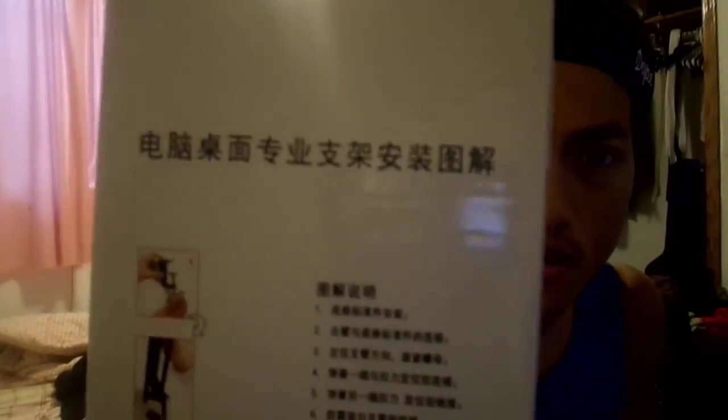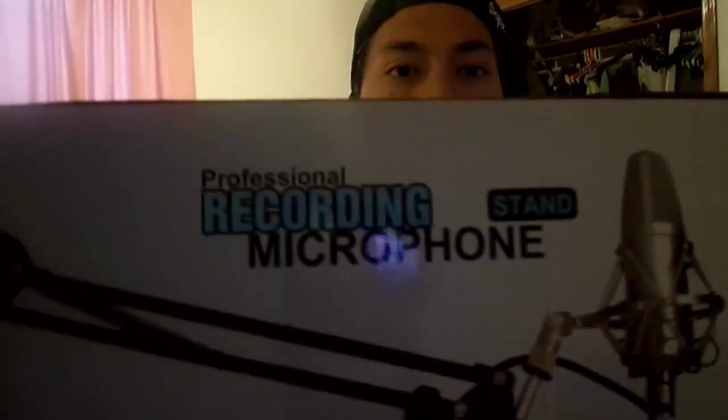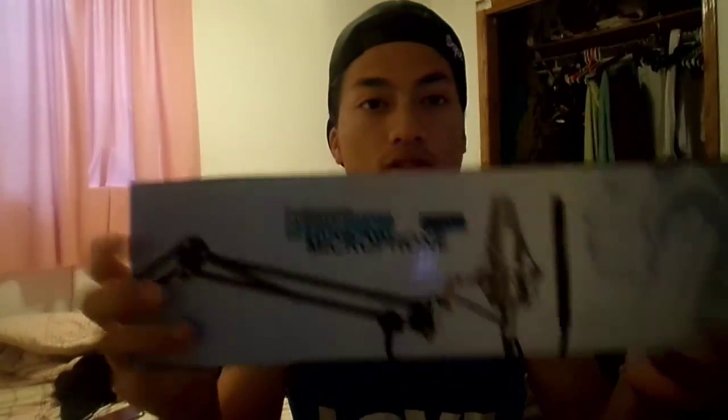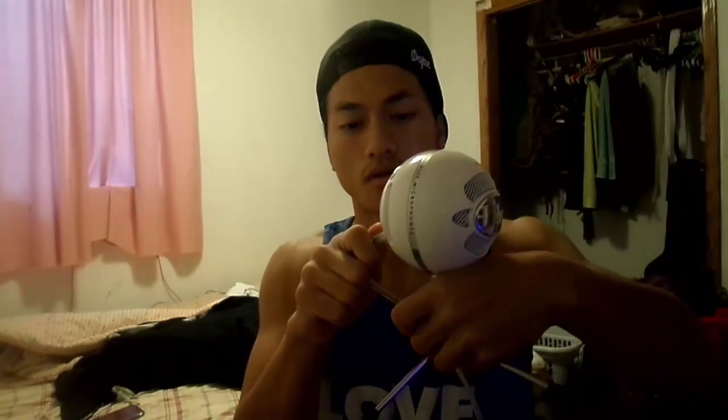Some of it is in Chinese, but the front says in English: 'Professional recording microphone stand.' So this is for my Blue Snowball. I'm gonna make it work because I looked up reviews for this, so it's sure to work.